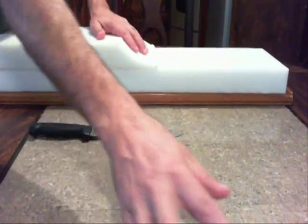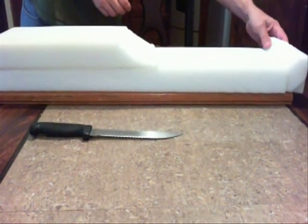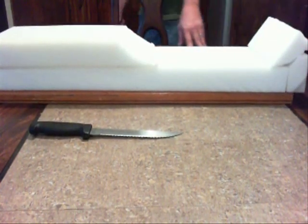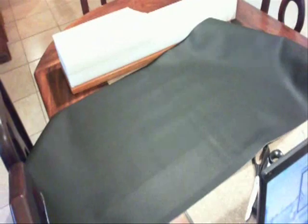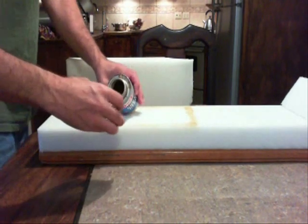I used a high density foam. It's a little bit harder than normal foam — it's supposed to be for seats like this. I measured the back of the track vehicle and I wanted to be able to carry two people, so I made the seat a lot longer than you'd normally have it.